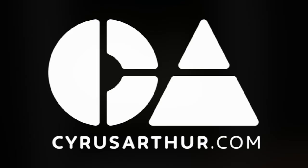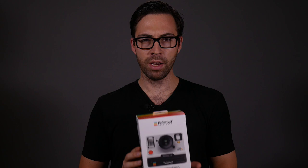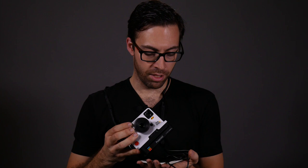Hey fellow photographers, what did you shoot today? Okay so we're here with the Polaroid One Step 2, so let's start with the unboxing. There's the camera itself with a neck strap, there's a charging cable, and the instruction booklet.